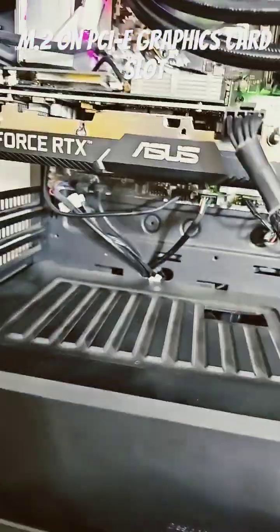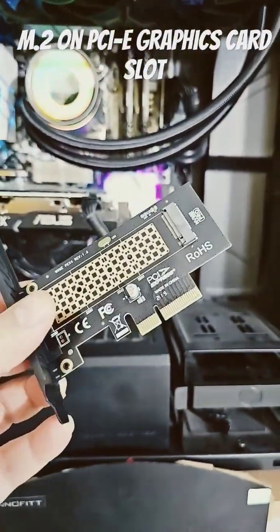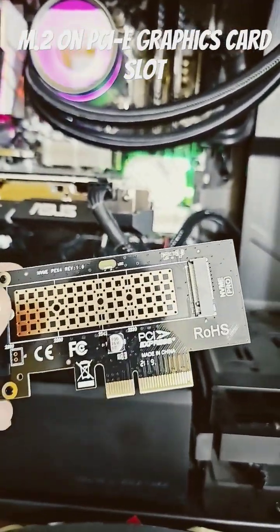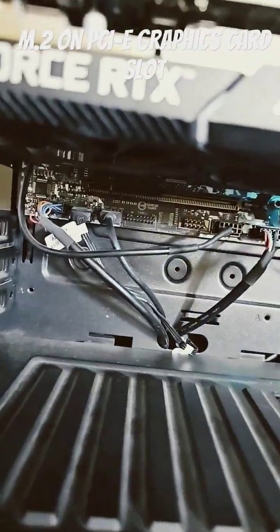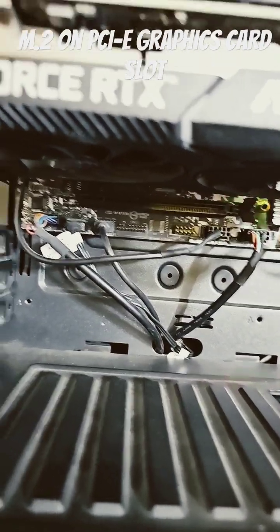The best part was I was able to get this on Amazon — we'll leave links in the description. This is an adapter which you can use to plug in your NVMe disk. Basically, you should have another graphics card slot on your motherboard, and this adapter just plugs in over there.